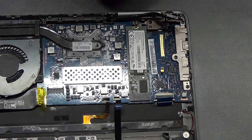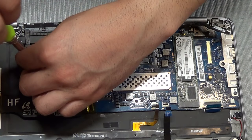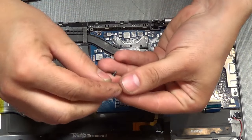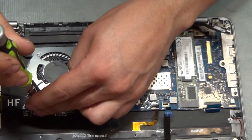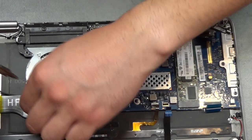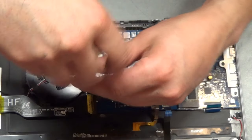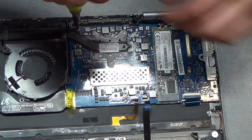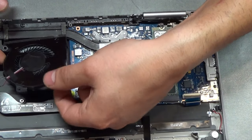We need to remove the fan and the heat sink. There's one screw right here, another screw right here, and another one right here. The screws from the motherboard and the battery are the same, so you don't need to worry about that. With these screws removed, we can actually remove the fan.